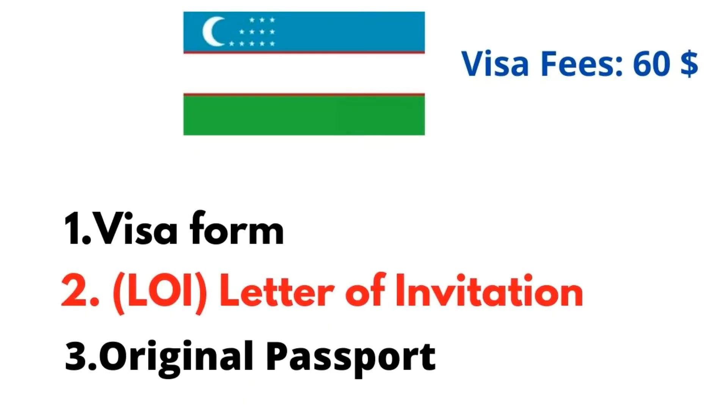As-salamu alaykum viewers, welcome to the Visa channel. Welcome to the Tourist Visa guide. It is very easy to get a Tourist Visa — the documents are simple, and you can see them on the screen.